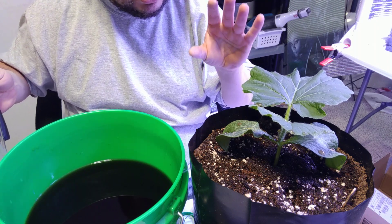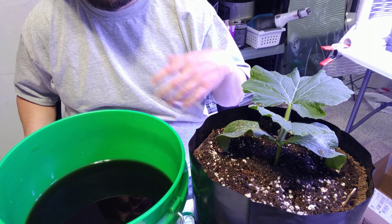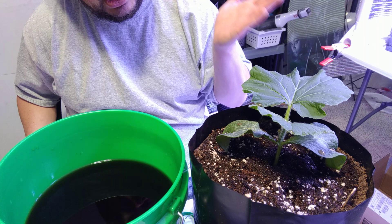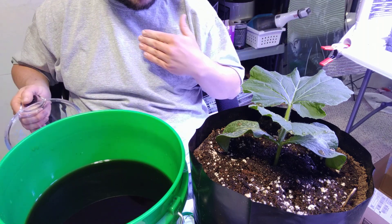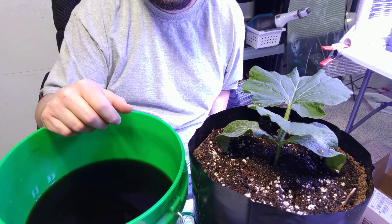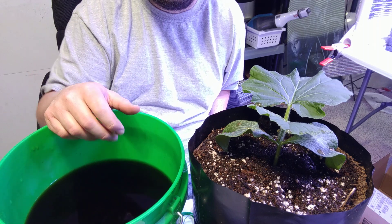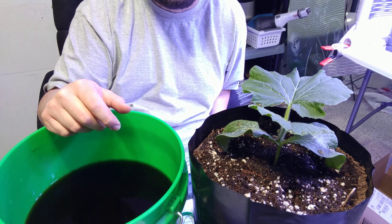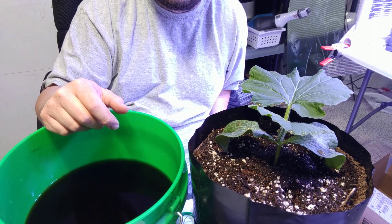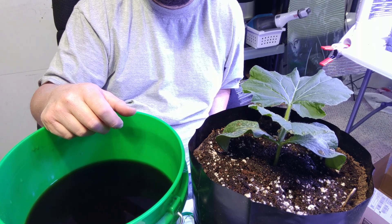I put two cups of fertilizer solution in here. I'll check it tomorrow — if it still needs more I'll add a cup of water, then check again after work and possibly add another cup, maxing out at four cups total for these bags. This will be the only time I fertilize in the bags since they're going outside on Saturday. Until next time guys, see you later!